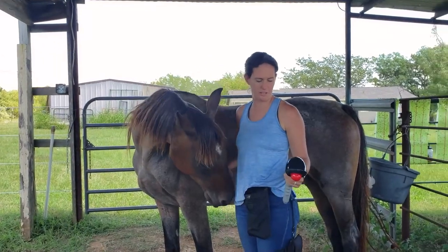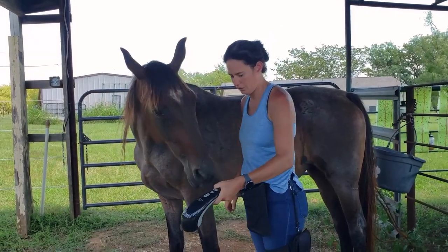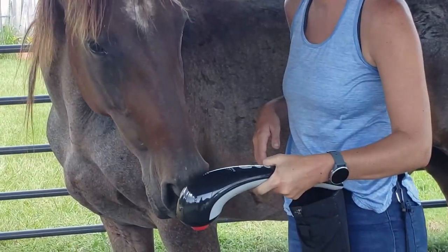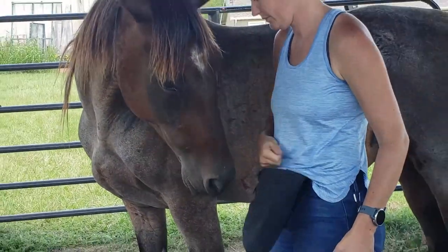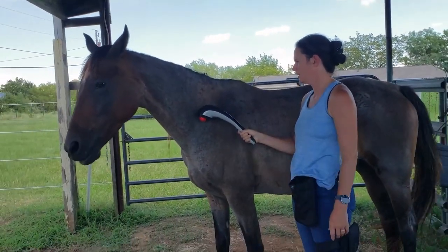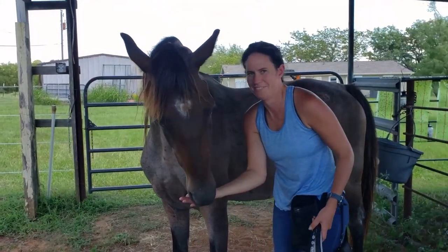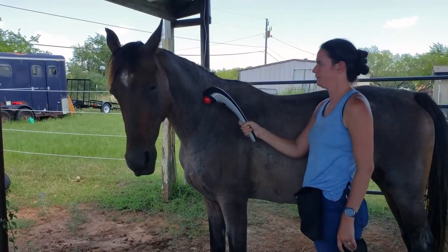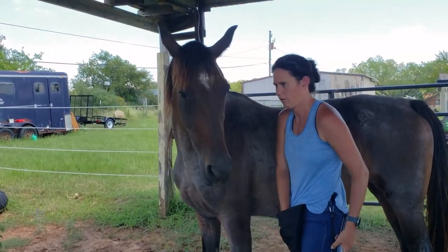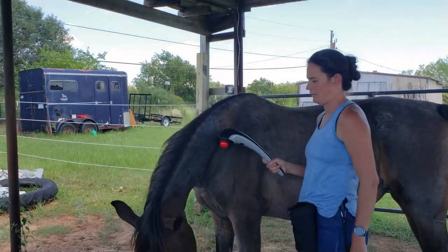So I'm going to turn it on and put it on its gentlest setting. I'll ask her to nose target first. You can see this is just kind of moving, vibrating a little bit. She pushed into it — that was really nice. I'm not going to chase her with it. And you obviously probably want to do this on both sides, but I'm just starting on the easier side.